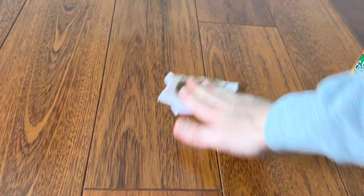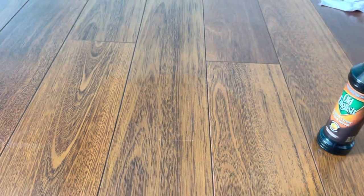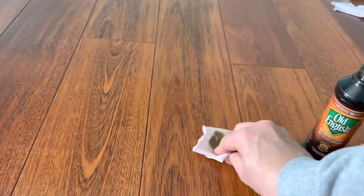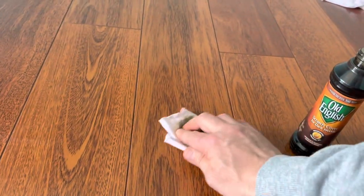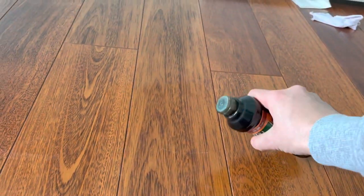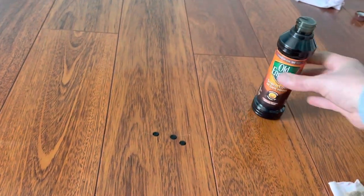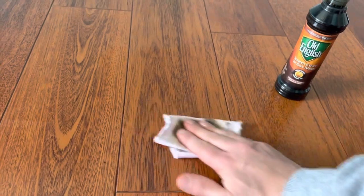So it looks like the scratch is still there, but it's not so apparent — that's an improvement anyway. This one didn't go away, so I'm gonna try with a little bit more, directly on the scratch, and see if that helps.